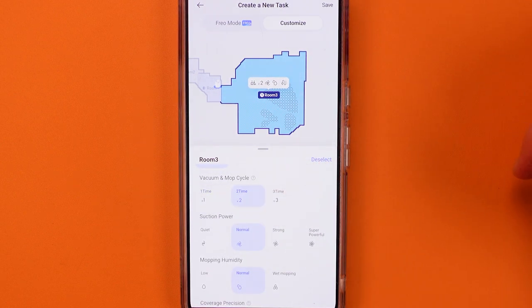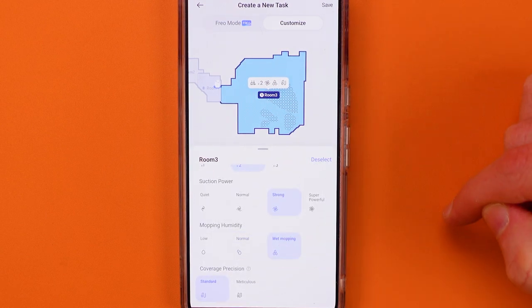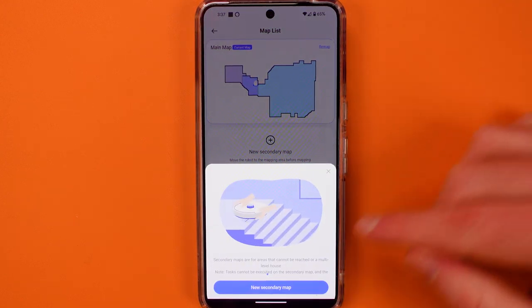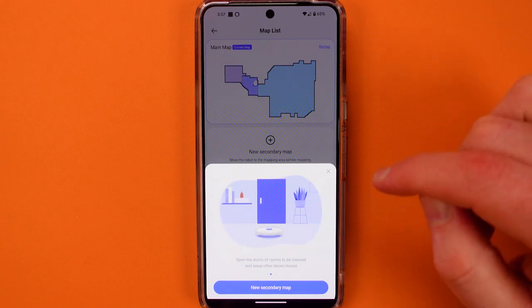You can send Narwal to do certain rooms or areas within your scheduling, and even during the middle of vacuuming you can change all these things. You can create up to four maps, so you can take Narwal upstairs or downstairs in your home and let it loose.